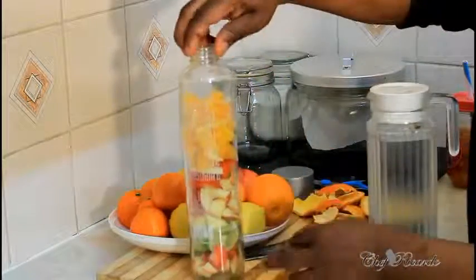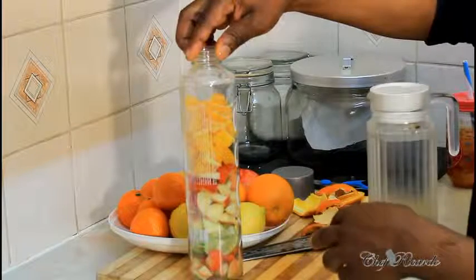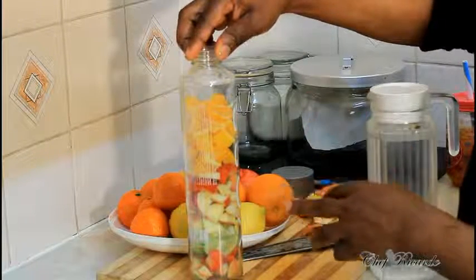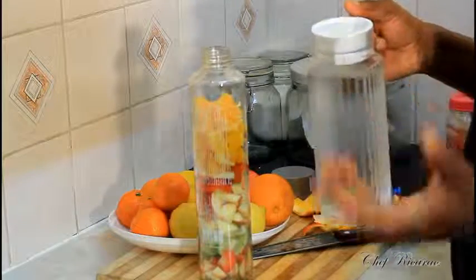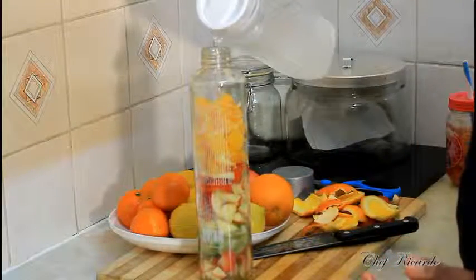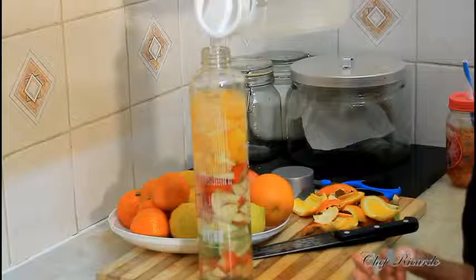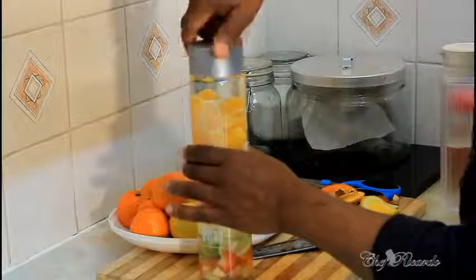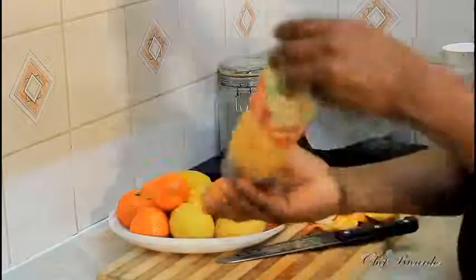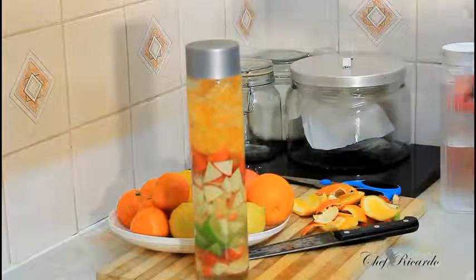As you can see inside the bottle we have a different kind of mix of fruits — orange, strawberry, apple, tangerine. Now we're going to add some water. Whether it's boiling water or tap water, it's good. I'm simply adding water just like this — nice and lovely. Cover it, seal it, and this is exactly what I'm talking about.